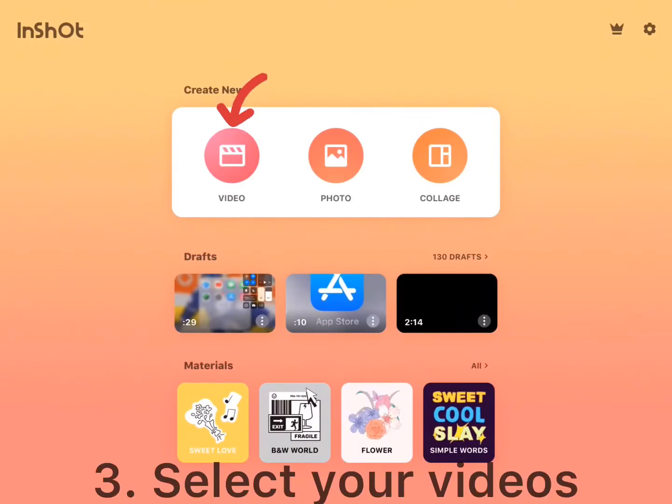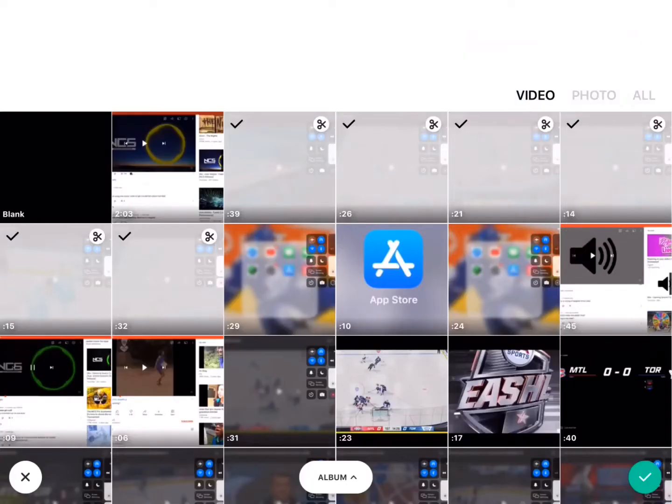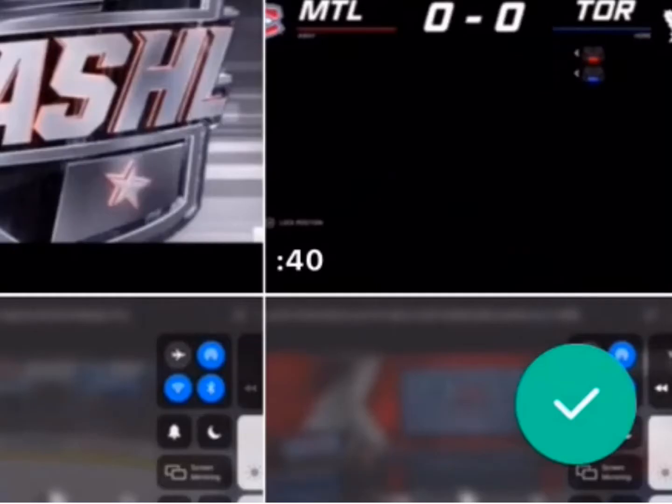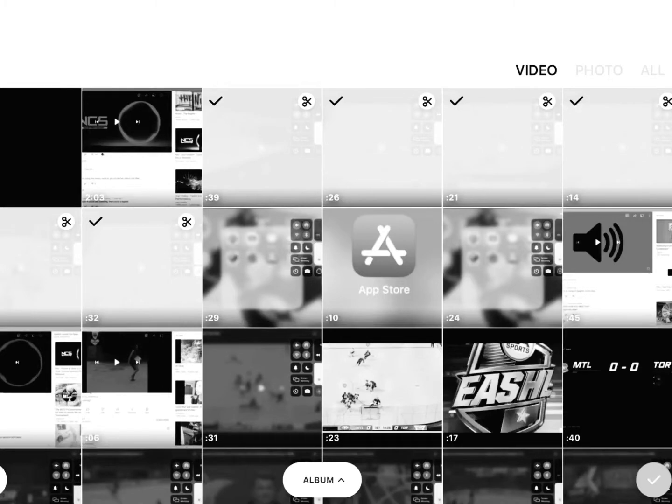Open up the app and click 'Video' right there. Select your videos — I'm going to be making a montage, by the way. If you don't know what a montage is, it's basically a bunch of clips together. The order you put your videos in does matter. Then click the green check mark right there.